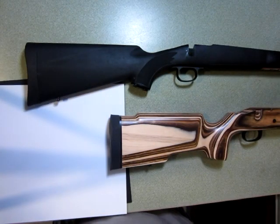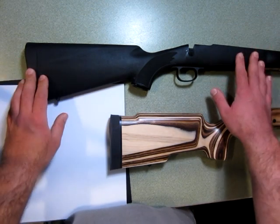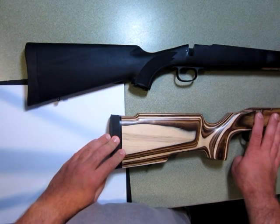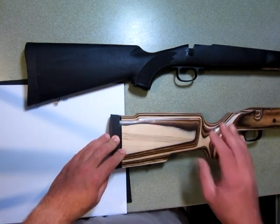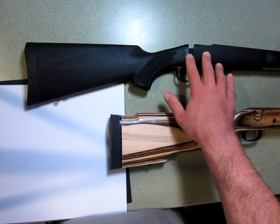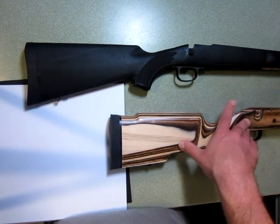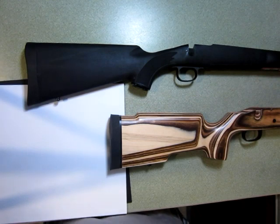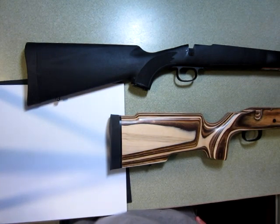In this project I'm going to be adding some custom cheek risers to this plastic Savage 12 FV stock and this Boyd's laminate tactical stock. Neither of these really have sufficient cheek weld for the height of optics that I'm usually using. The 12 FV is obviously a varmint setup; the tactical or pro varmint is a varmint or tactical setup. Both tend to use larger scope objectives, usually in a larger than 40 millimeter range.